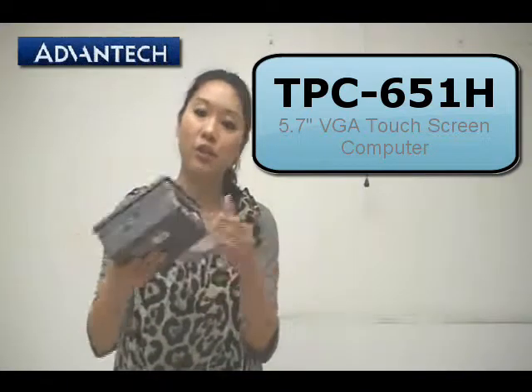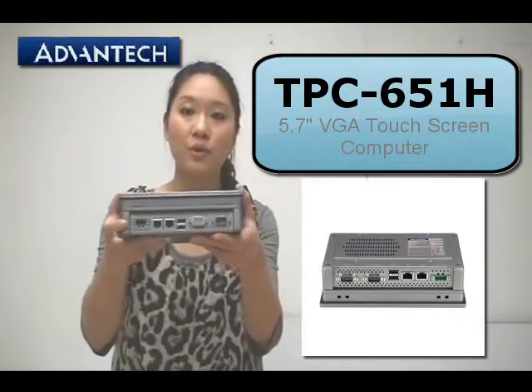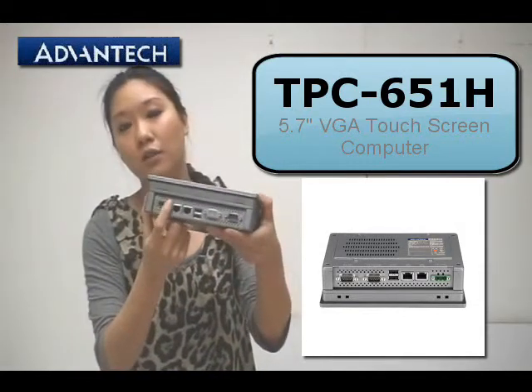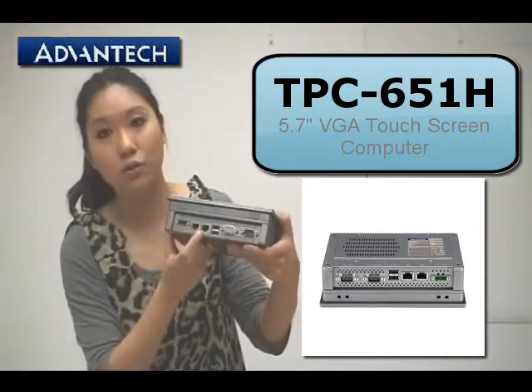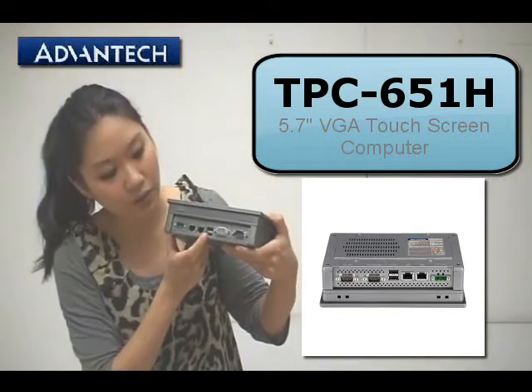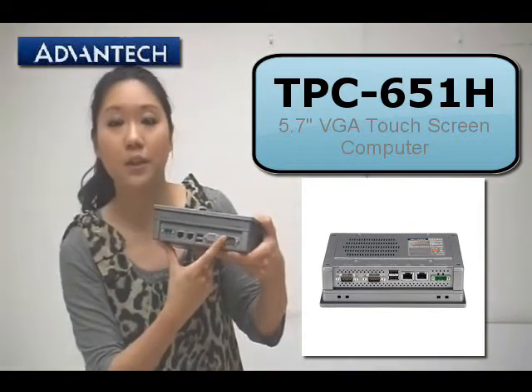Now let's take a look at some connection ports. On the front side we have the power connection port and also 2 LAN ports. And there are 2 USB ports and also 2 serial ports here.